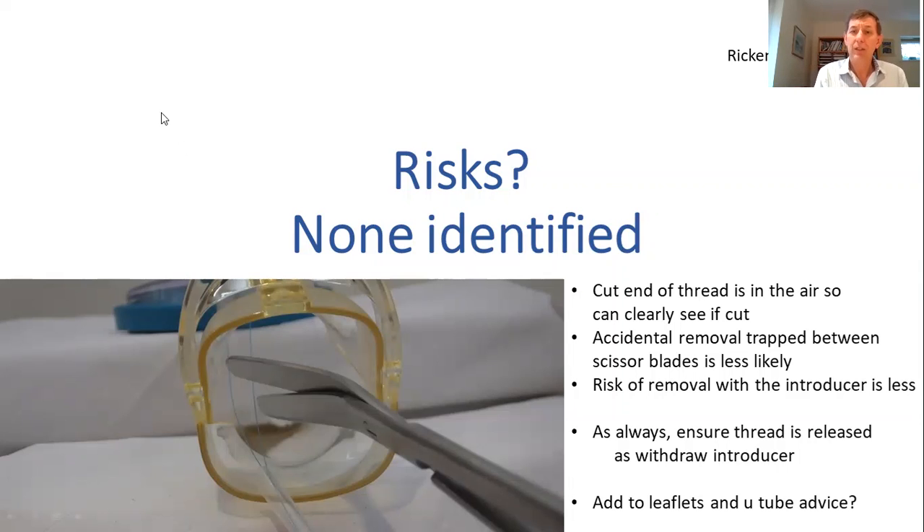In conclusion, the cut end of the thread is in the air so you can clearly see it when cutting. Accidental removal is less likely because you don't have angled blades and you can see what you're doing. The risk of removal by trapping it in an introducer tube is also less likely. I think it's something worth adding to leaflets and the YouTube information that's out there, but further research into using it would be great. The feedback I've had is that most people are not familiar with this technique and they're quite surprised and pleased.